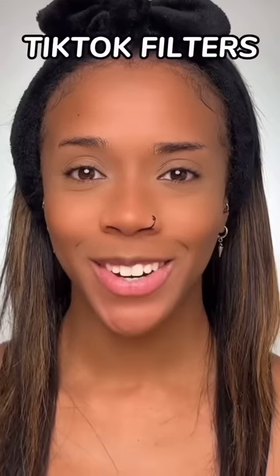Let's do TikTok filters, pick my makeup. Eyebrows first, please be a good one.